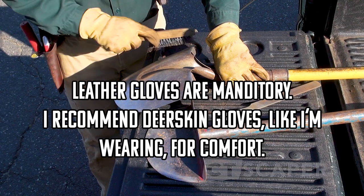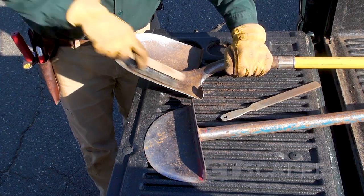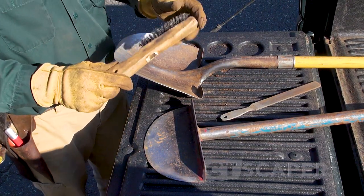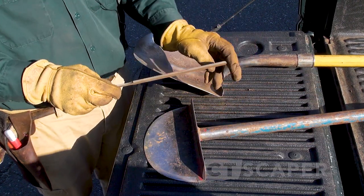So I want them to be clean and sharp for that. What you can do is just take your wire brush, clean your tool off, and then I've talked about a handy file before.